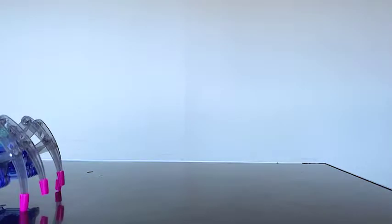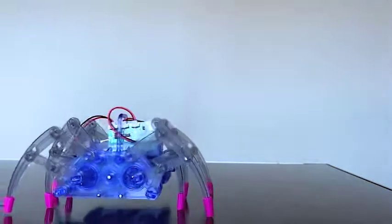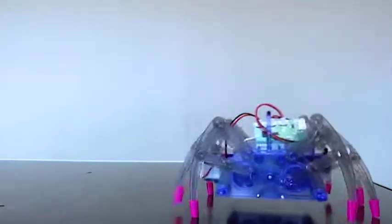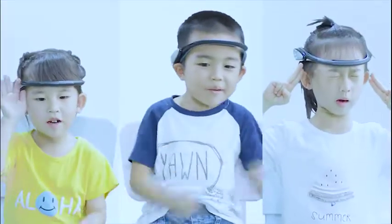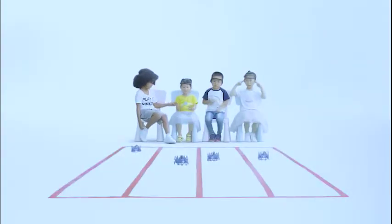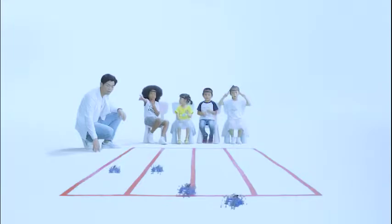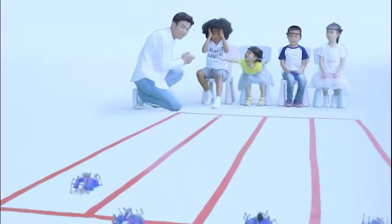The mind control spider is absolutely beginner-friendly for those who want to try the power of mind control, and you can use it with any BrainLink product. Use your focus to control the speed of the spider moving forward — the more you focus, the faster it goes. When you are distracted, it will stop moving immediately.